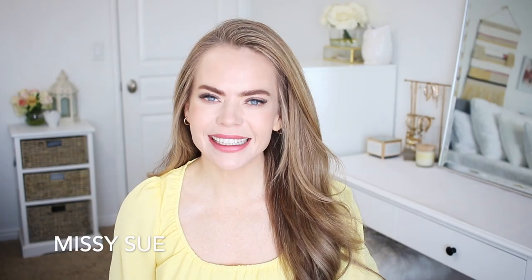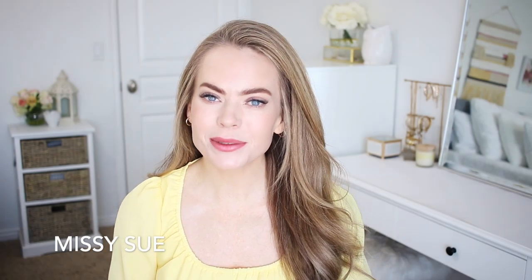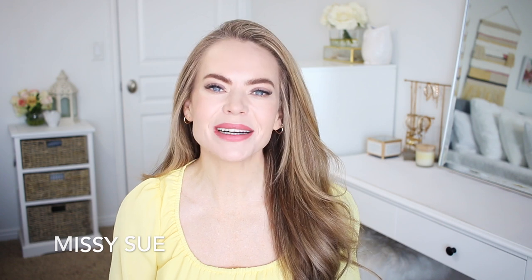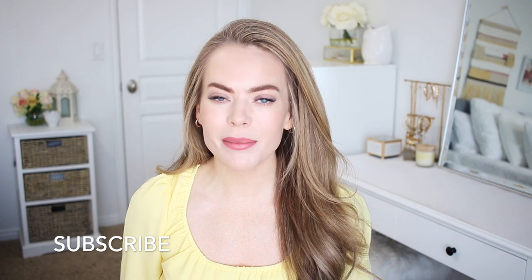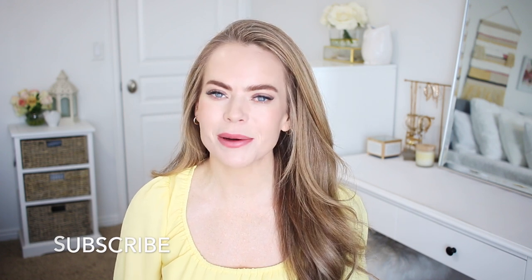Hello, it's Missy! Thank you for watching. I wanted to share some more braided up dos, so if you have a favorite, comment down below. I love knowing which one you like the most. If you're new and you haven't subscribed yet, click that subscribe button and click that bell as well, then you'll be notified every time I post a new video. Let's get started.